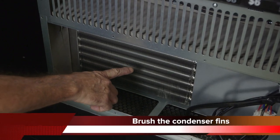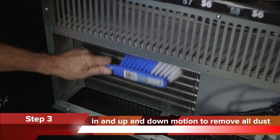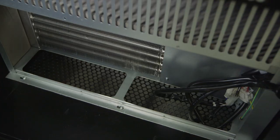Step 3: Using a dustpan and brush, brush the condenser fins in an up and down motion to remove dust and lint. Do not brush in a sideways motion as it may cause damage to the fins.